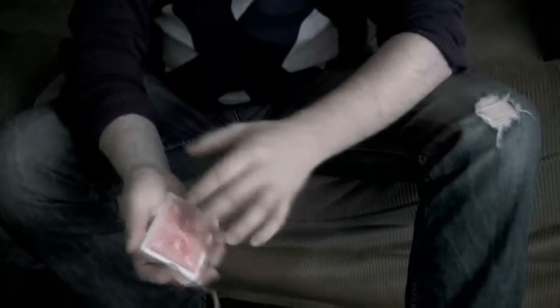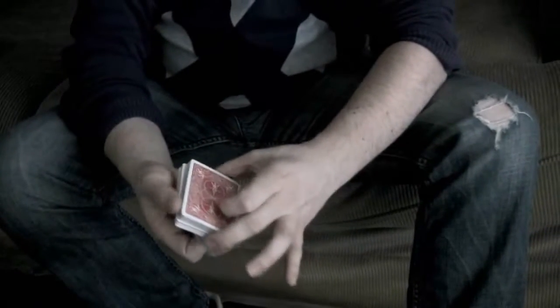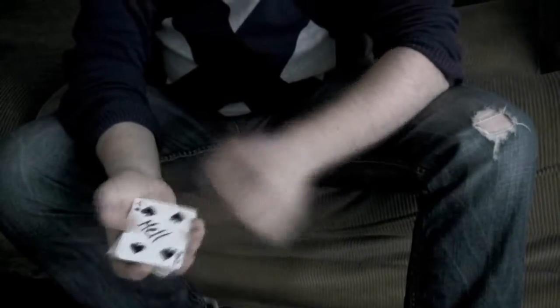Wow. That's pretty neat, isn't it? Yes. One more time, and now a little bit slower so you can see what happens. We're gonna place it again inside the middle of the pack. A little riffle — and that was slow — your card is, again, back on top. You know, the problem is with these kind of tricks is that you can't see the card go to the top. Well, for that, I have a solution.